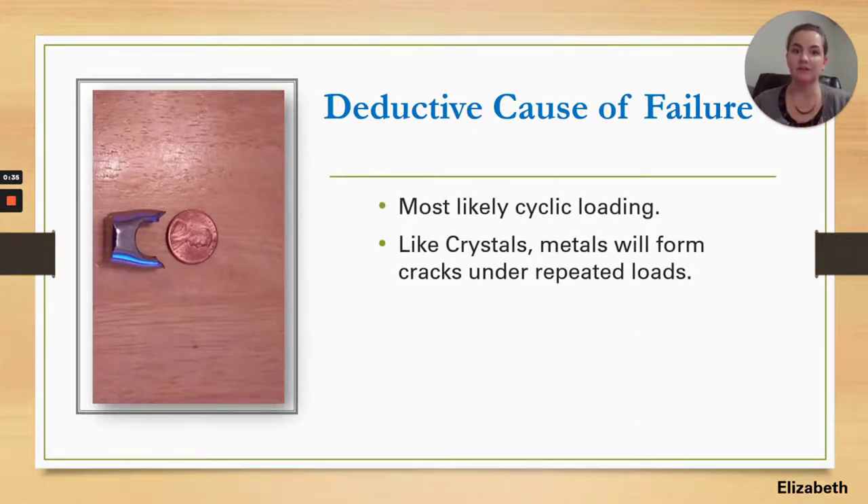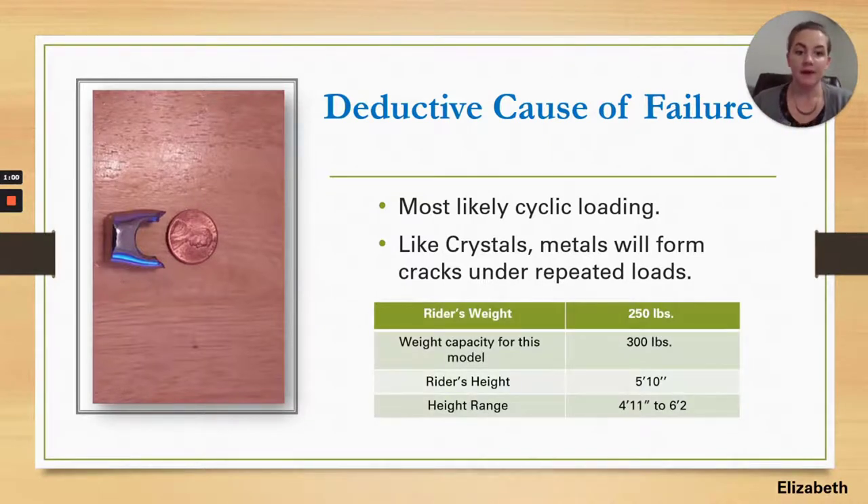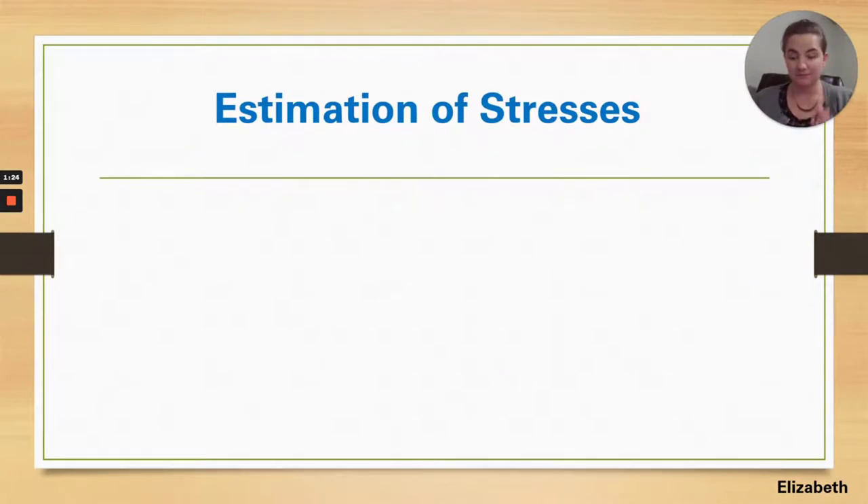Our deductive cause of failure reasoning was as follows: metal is most like a crystal — it has its own crystal structure. When those crystalline structures are subjected to a repetitive bending force, their bonds begin to break. Once those bonds break, they don't come back together, and it's only a matter of time before that propagates into a crack and a failure, as happened here. We concluded fatigue cyclic failure because of how old the stationary bike was. The rider's weight at the time of failure was 250 pounds and their height was 5'10", well within the operating design range.